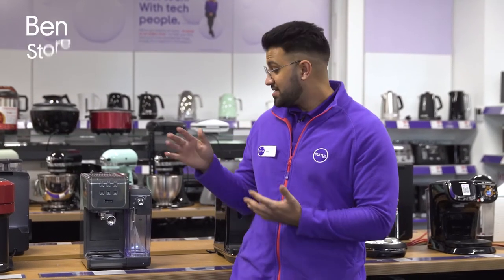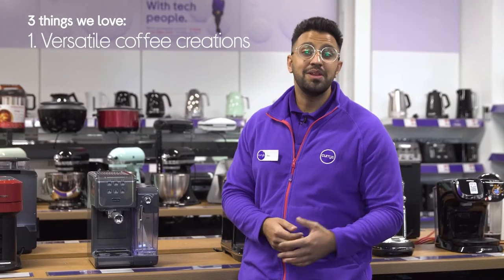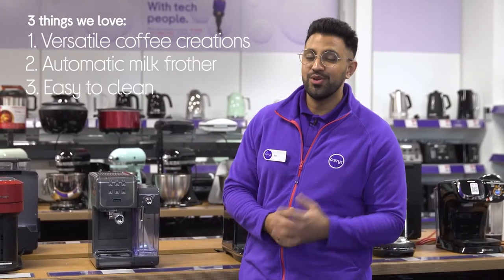Hi, Ben here, and here are three things we love about this Breville coffee machine. It can be used with pods or ground coffee, optimally froths milk just like a barista, and it can be cleaned at the push of a button.